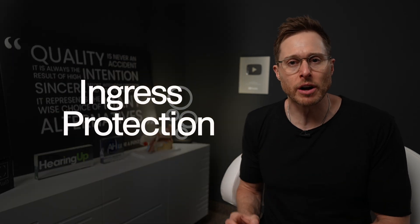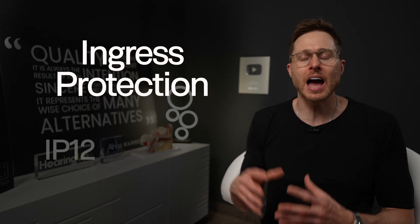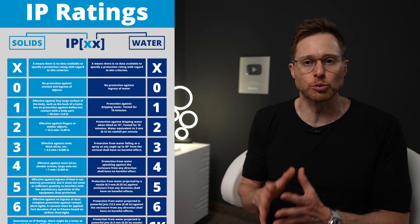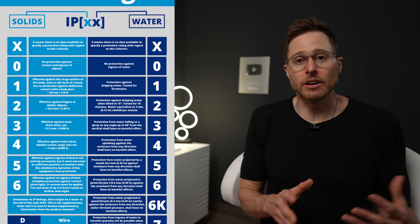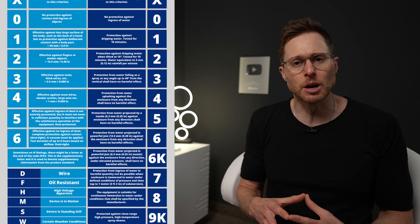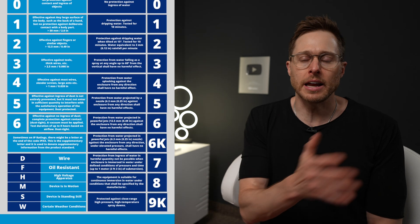Let's talk about IP ratings. IP stands for ingress protection. A hearing aid might have an IP rating of IP12 or IP68. If you have an IP rating of 12, the first number — the one — indicates a very low level of debris resistance, and the two indicates a very low level of moisture resistance. When you get up to IP68, the six stands for debris resistance and the eight is for moisture resistance — those are the upper echelons of protection.